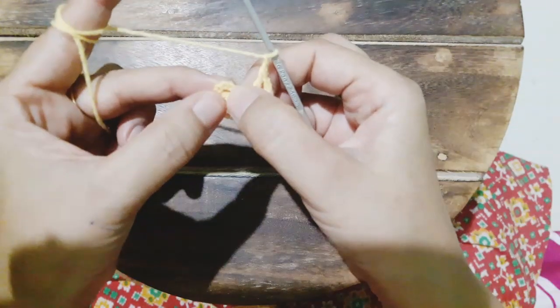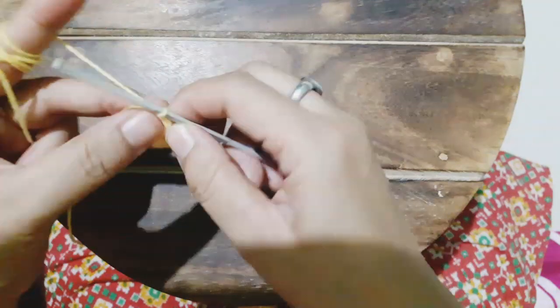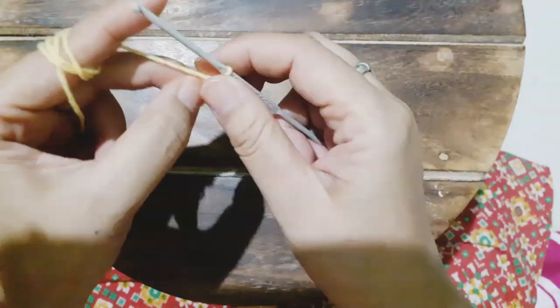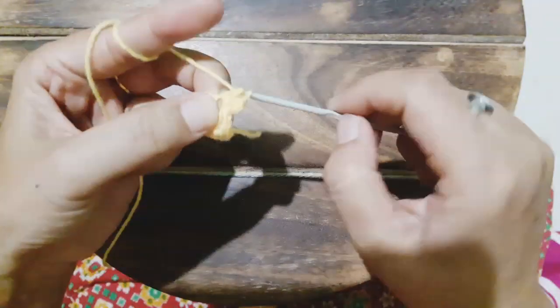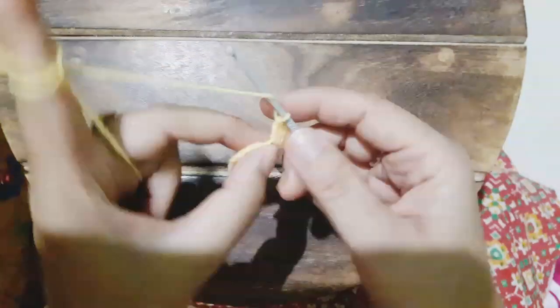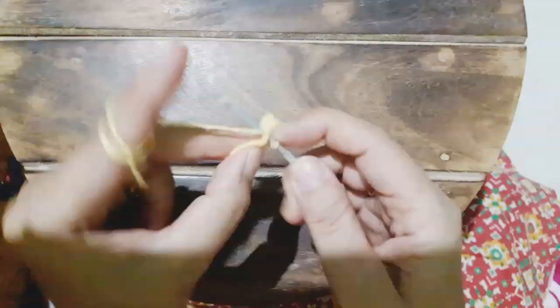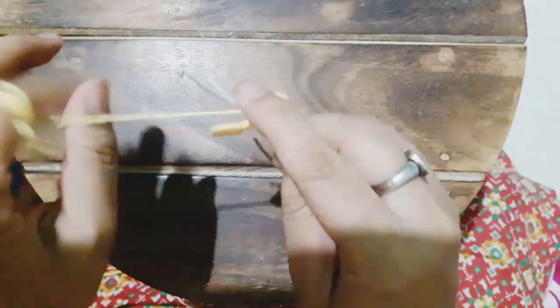We're going to slip stitch on the third chain. Circle is ready. Now we chain one and then start working in the gaps. Here we make a single crochet, then half double crochet, then double crochet, then three number of double crochet — one, two, and three — then half double crochet in the same space. Here we are making the petal, then a single crochet in the same space, then chain one and a slip stitch. Our first petal is ready.